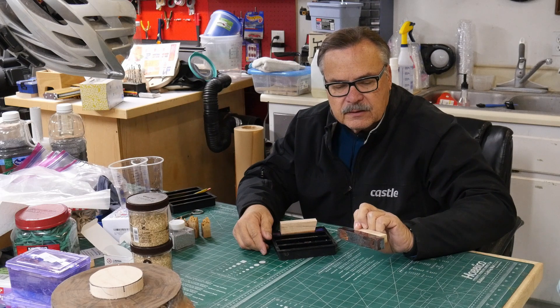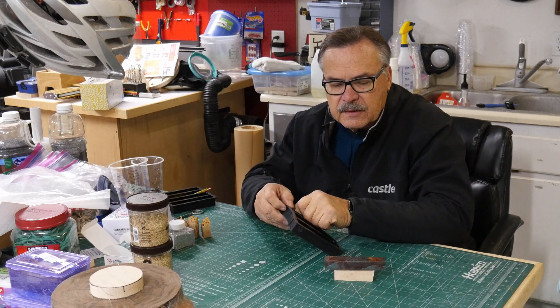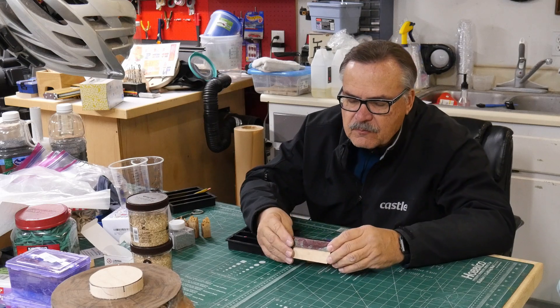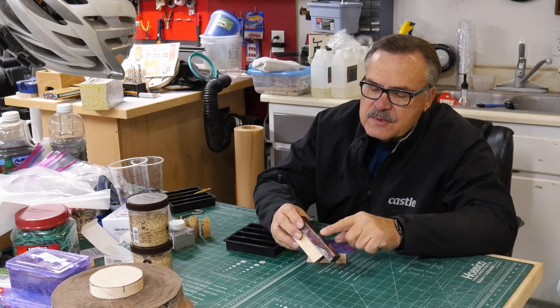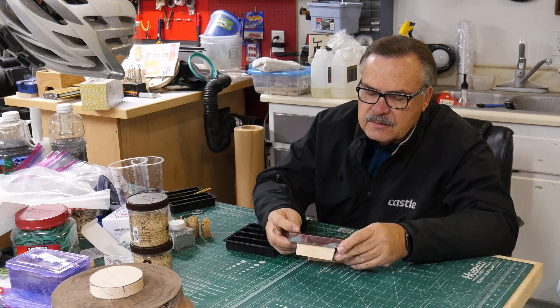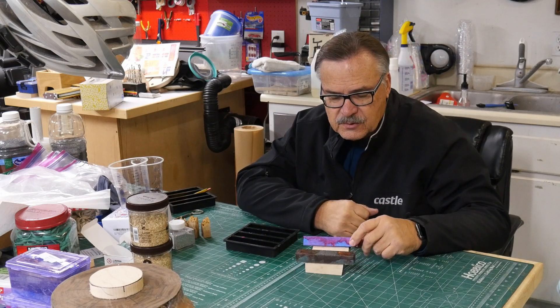Oh, that doesn't look bad at all. As a matter of fact, it looks pretty darn good. These look awesome! The glitter tended to go down to the bottom — oh no, actually it didn't because of that color. But yeah, these are looking really good for pen blanks. I've got to pour another one today. These are pretty cool looking.